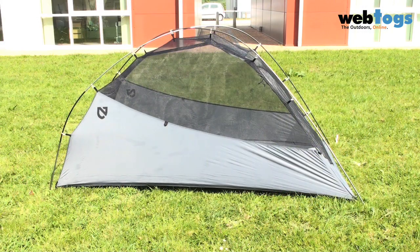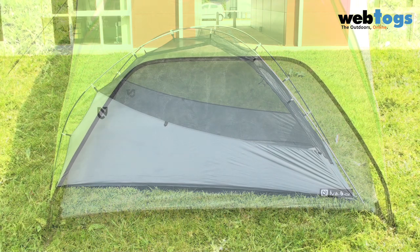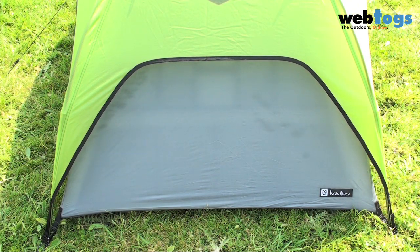The tents feature a mesh inner tent, perfect for gazing up at the stars. Aggressive cutouts in the fly reduce weight and give fantastic ventilation throughout the tent.